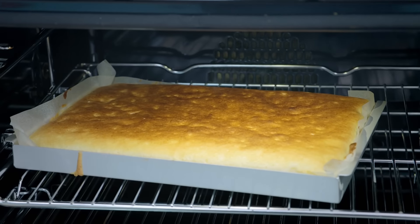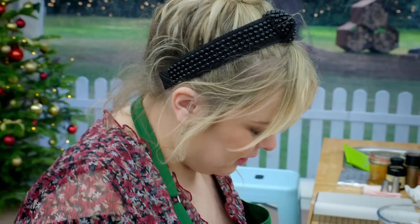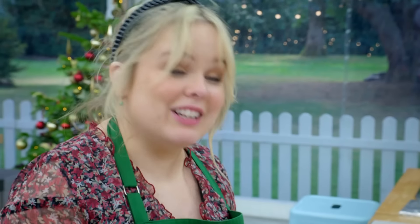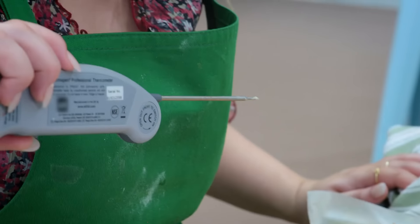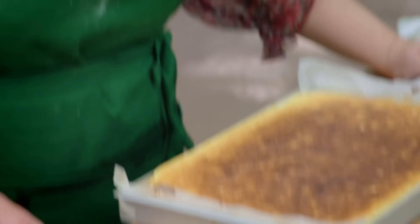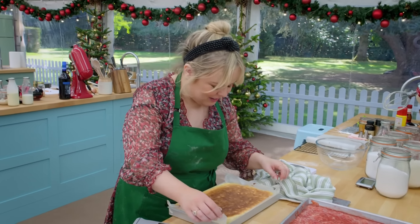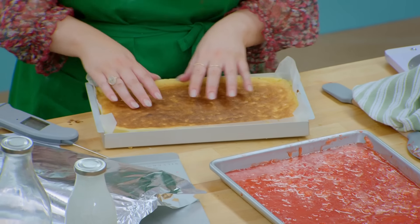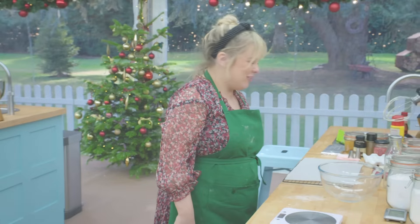Oh, what have I done? Oh. So I grilled it. I don't know how — I think I knocked it with my knee and I have grilled the sponge, which is an unusual move. I don't know what to do. I'm going to make a third sponge. It's going to be a record for the amount of Swiss rolls failed.